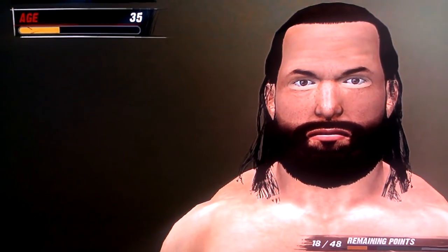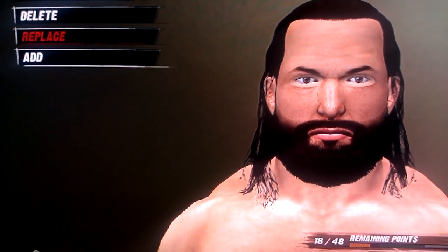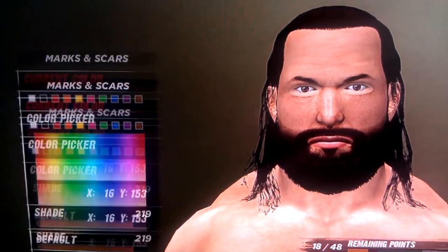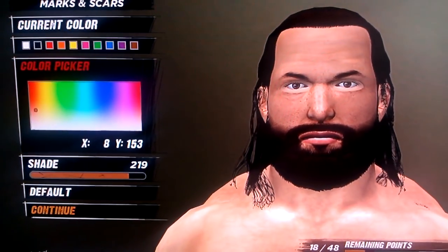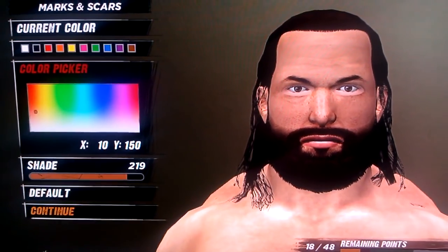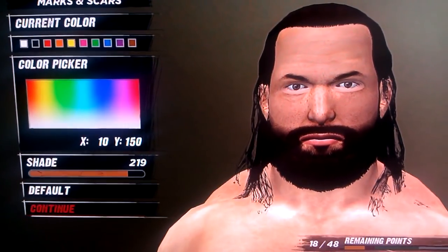Age is 35, and marks and scars. You take marks and scars 16, and all you do is match the skin tone. For some reason this is switched around. There you go. Just 10, 150, and 219.